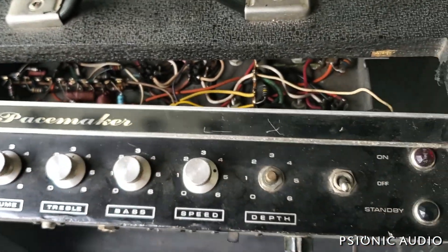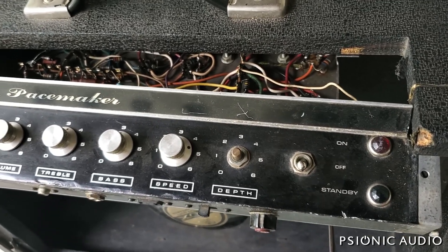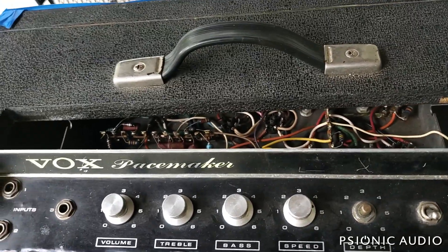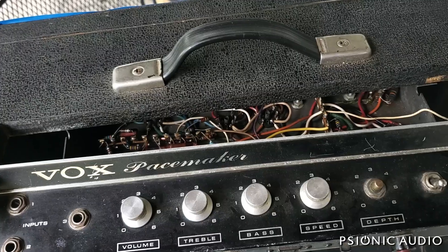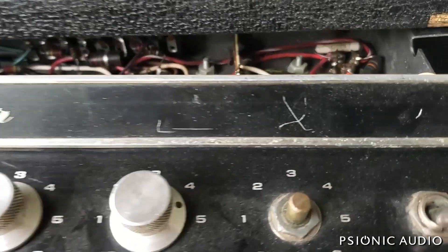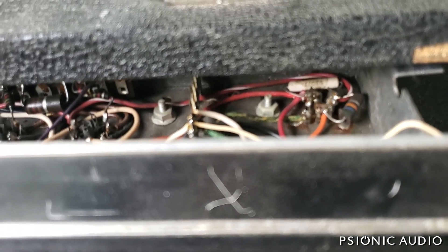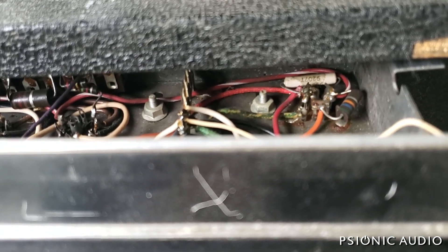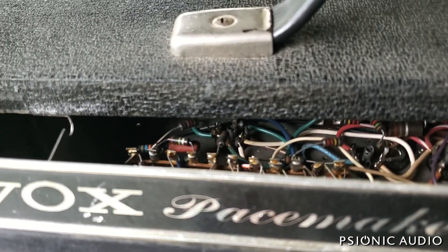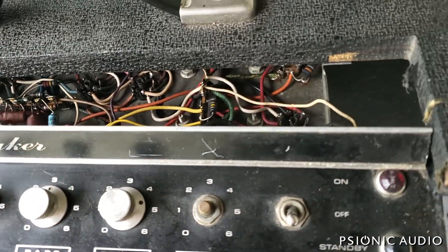Everything I see in there looks original and in pretty good shape. This Thomas Organ era Pacemaker is not really like any UK-made JMI Vox, but it is very similar — essentially, if you squint at it, a Fender 5E3 Deluxe made with EL84s. I predict very good things from the sound of this amp once we get in here and really make it sing.